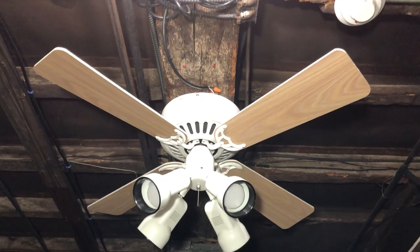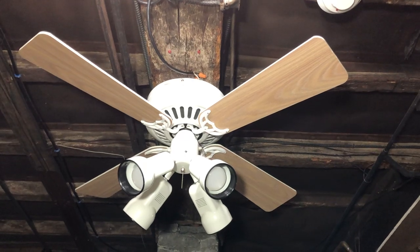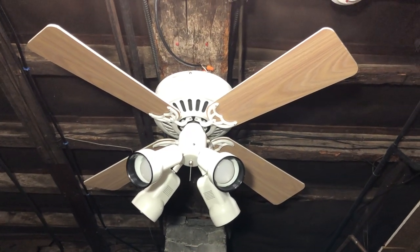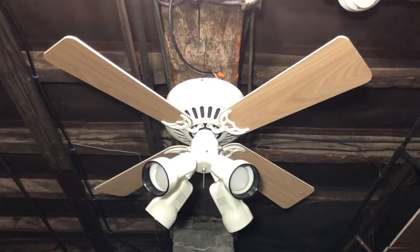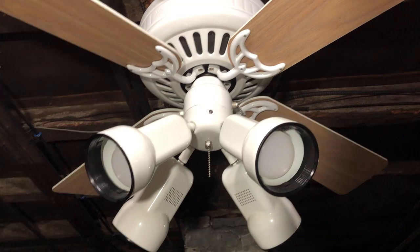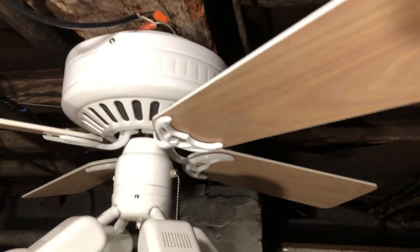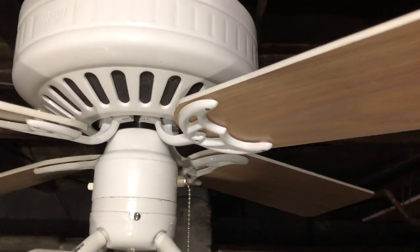I like it in this combination the most. For basically any fan, I usually like it more — a white motor, light wood blades, just looks less plain. The fan is from the fourth quarter of 1998 and has the black motor. It's a pretty nice fan and in pretty good shape — he definitely took care of it.